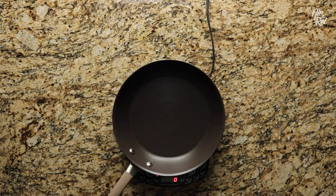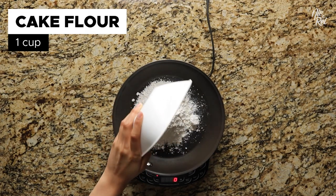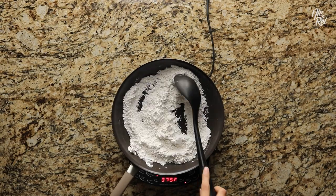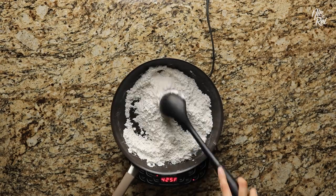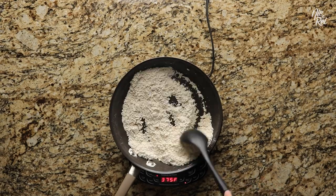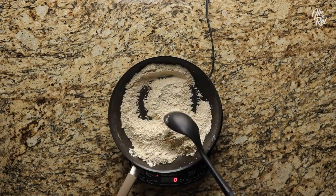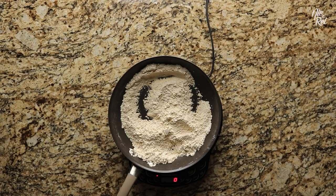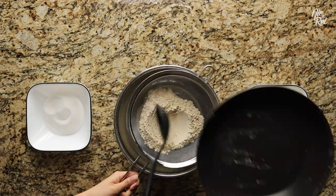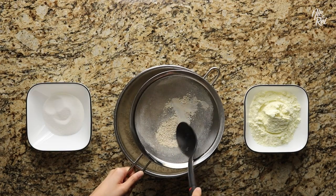To make polveron, you're first going to need to lightly toast some cake flour. Take one cup of cake flour and pour it into a pan over medium-high heat, and then continuously stir the cake flour for several minutes so it doesn't burn. Depending on how hot your pan is, it should become a super light toasted brown color within five to seven minutes. When it's done, take your toasted cake flour and sift it into a mixing bowl. You can use a serving spoon to help push the cake flour through your strainer.